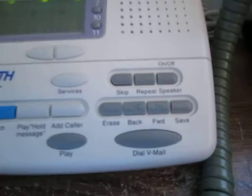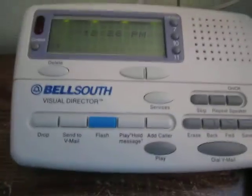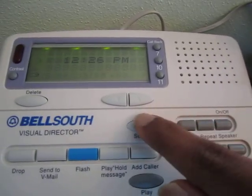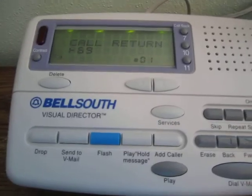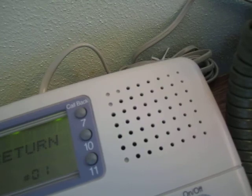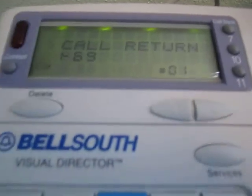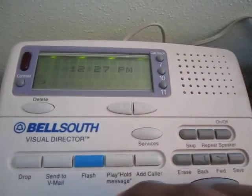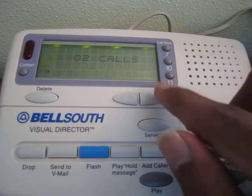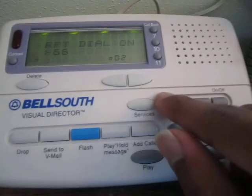If we try to use the voicemail functions: this button is just for the speaker, and these are the voicemail buttons. The Services button I haven't played around with yet. It's got call return automatically programmed in — that little symbol is actually not an error; it's the same symbol that appears in the manual for those services, representing a star — or a 1-1 if you're pulse dialing with a rotary phone. So it's got call return. You press Services again to cycle through the options.